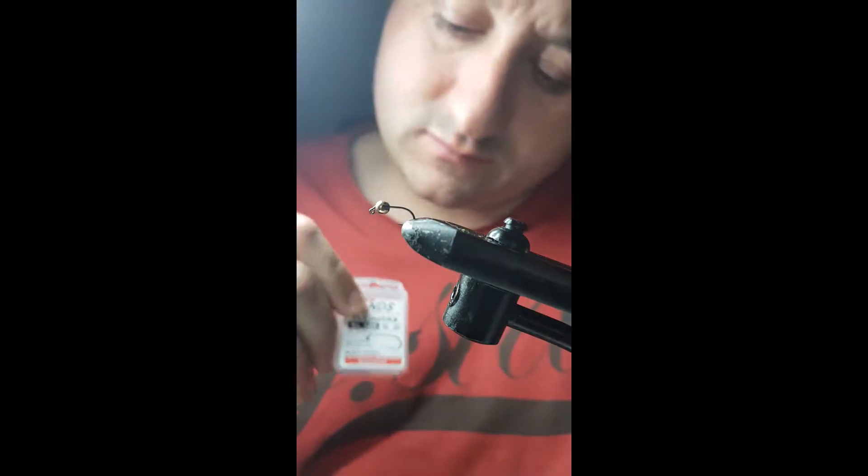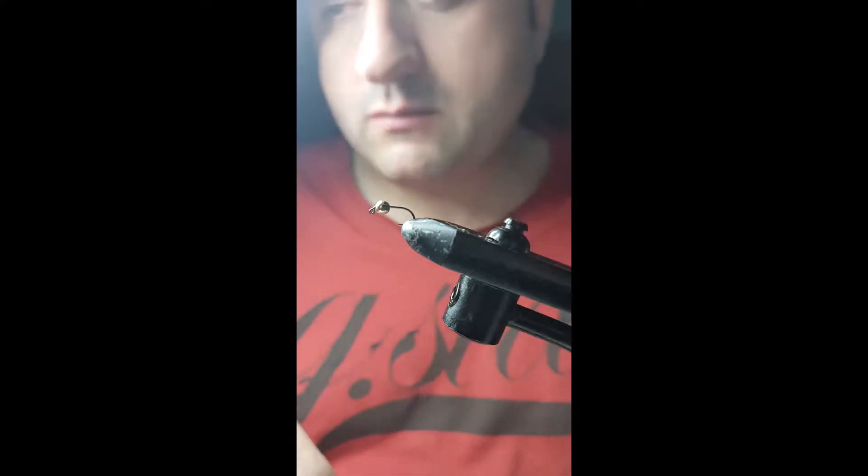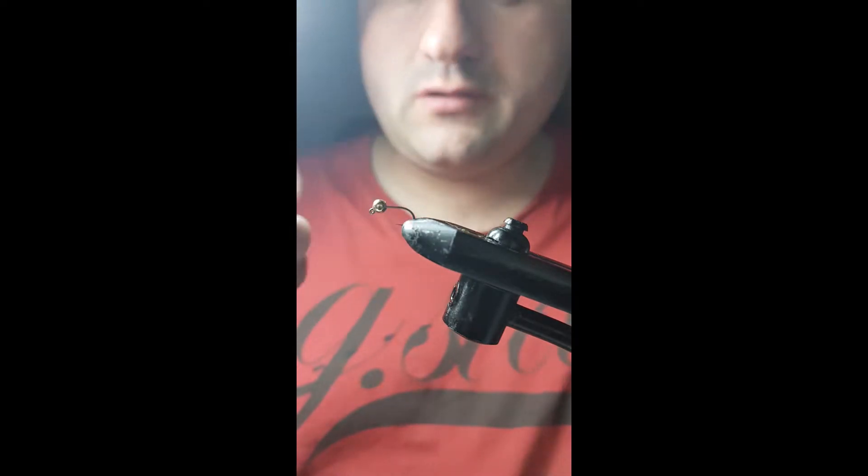Here I'm tying a scruffy with a green collar. It's a pattern that Dave Elbert uses, for a fishing page. The hook I'm tying it on is a Hends BL120, barbless, with a 3.2mm gold tungsten bead, slotted.